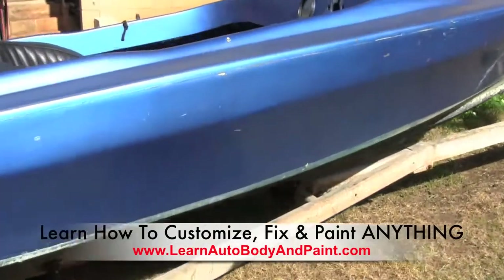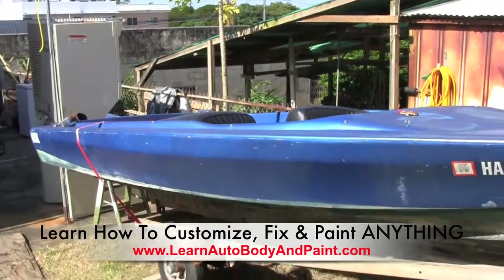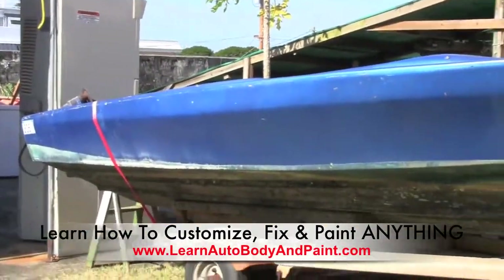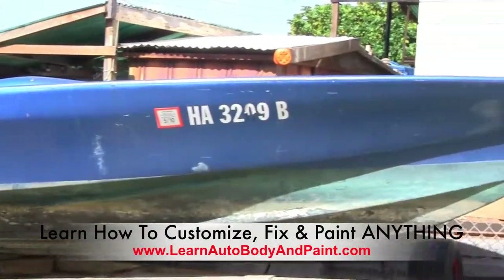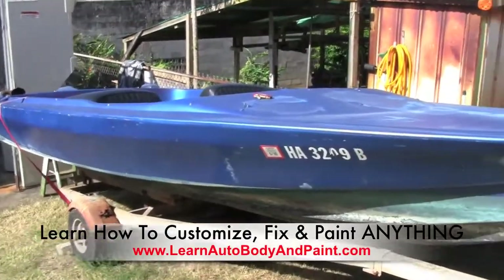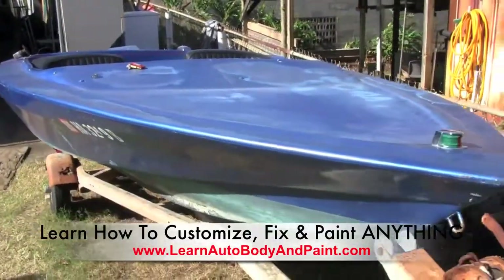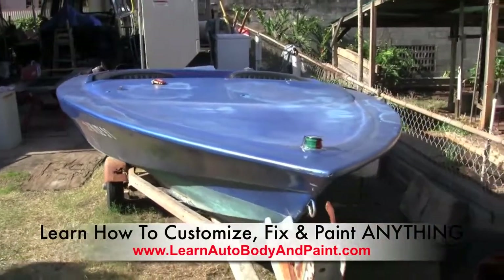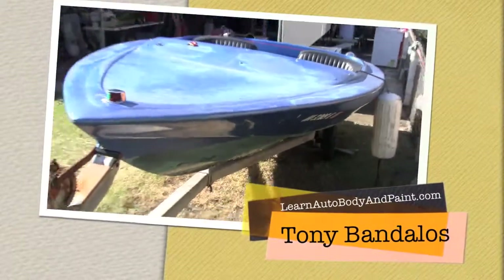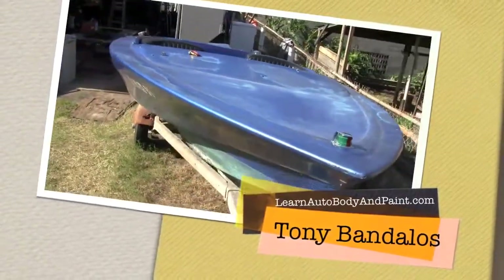It's gonna be a fun project — maybe do some red flames on it, paint it white with red flames, something like that. It's gonna be a cool little boat. Again, it's Tony from LearnAutoBodyandPaint.com. If you want to learn how to customize your cars, trucks, bikes, motorcycles — anything you're working on to get a nice professional finish — this is the place you want to be. Sign up for the newsletter if you haven't yet, and I'll see you in the VIP area. Have a great day!